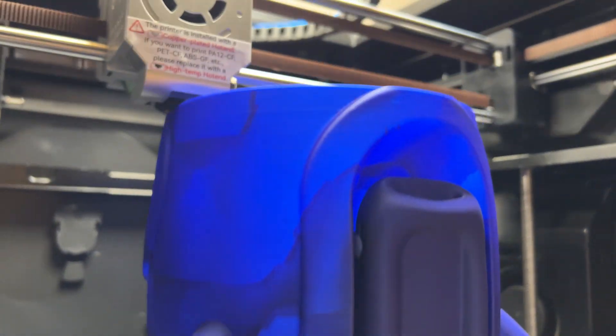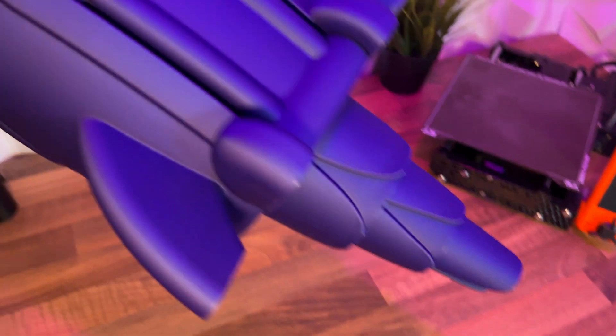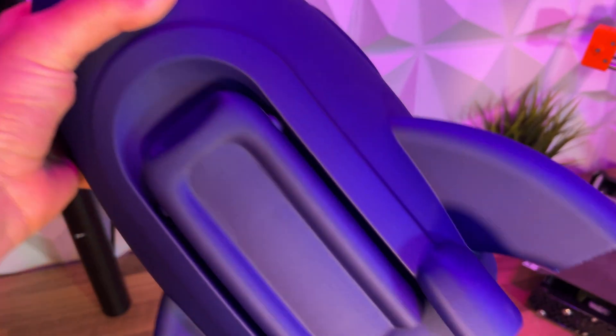As far as printing big is concerned, we maxed out the build volume for our rocket design and it just printed it. It came out great, and it printed that size in the time it took my Prusa to print this much smaller part.